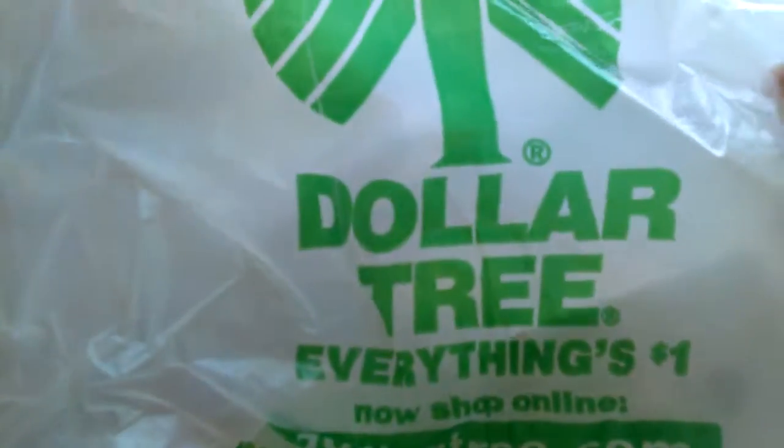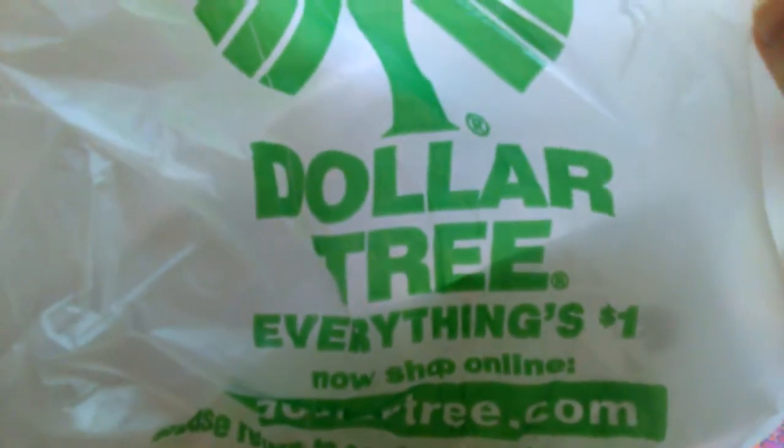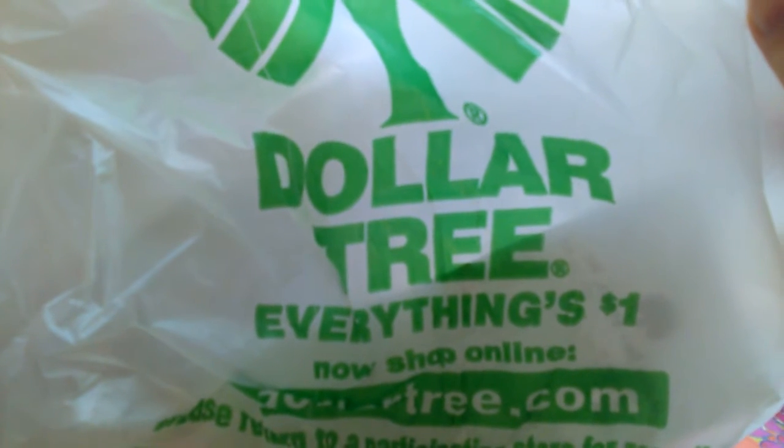Hey everybody, it's Samantha Nicole Toys here, and today I'm going to be doing a small Dollar Tree haul.